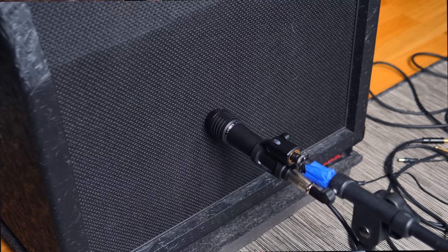So here is my rig. This is the Randall Satan through a Hesu 2x12 cabinet. This is a microphone, it's a Lewitt MTP 440 microphone. And now I'm going to make some impulse responses for you.